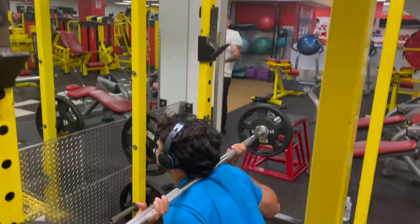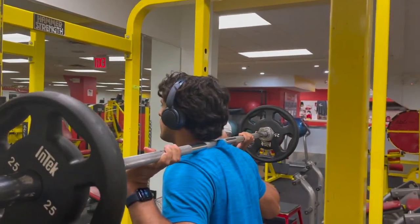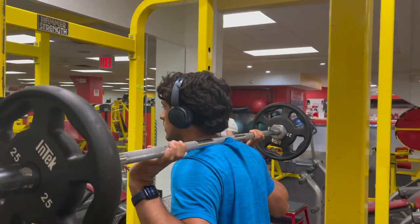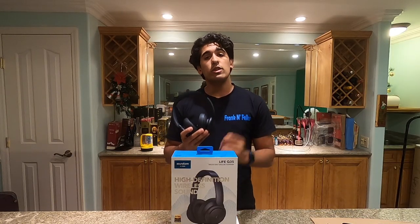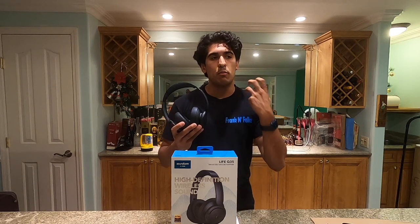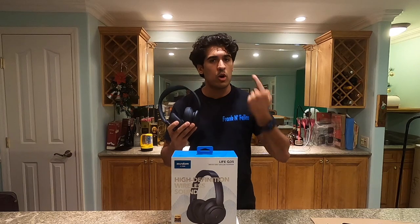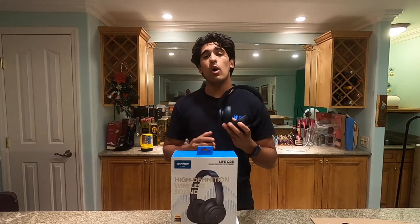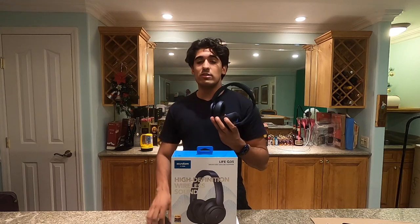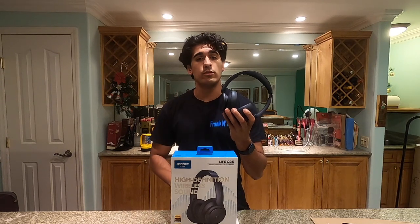One thing worth noting: when you turn the noise canceler on, it does affect the wireless sound quality. The bass gets more pronounced and muddier when used wirelessly, but when using a wired connection it doesn't affect sound quality. So noise canceling is best left on for the best wireless sound. In terms of microphone quality, I'll let you guys make the decision — here is a full sample of me describing the microphone experience on the Life Q35s.